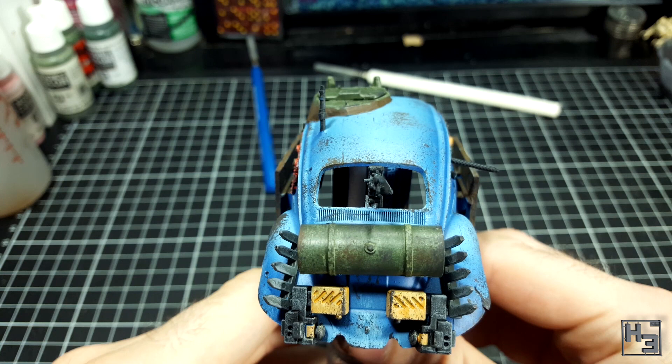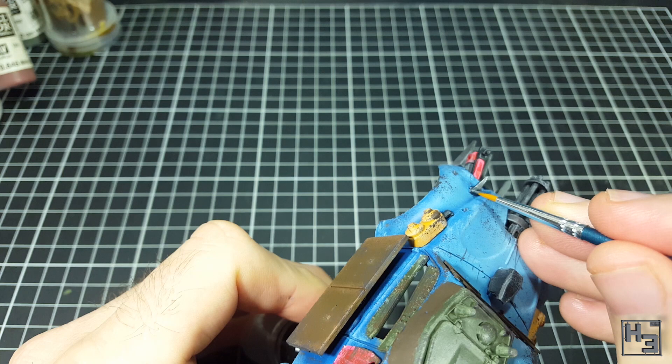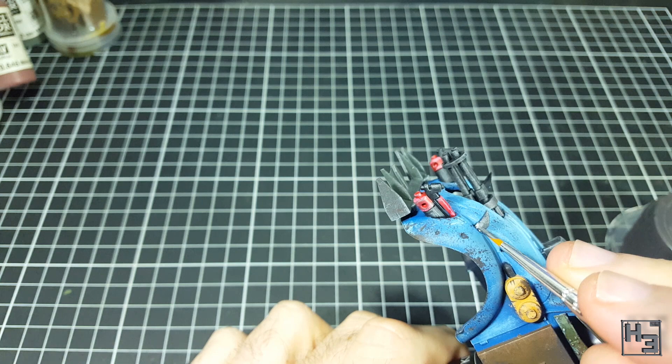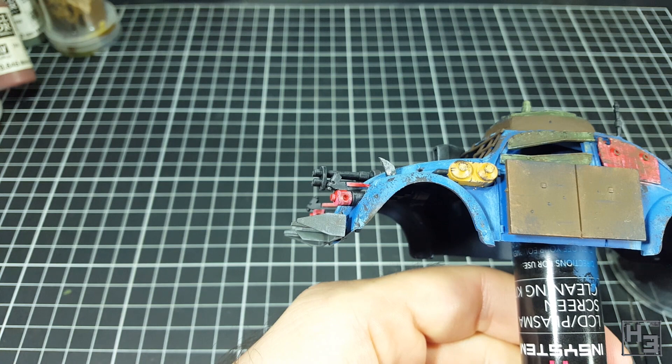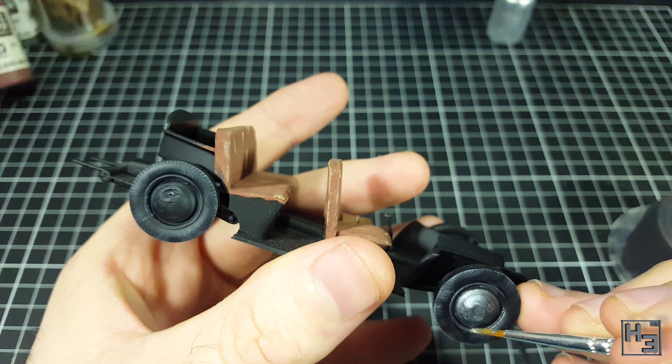Next I decided to paint the knives on the front of the mudguards. I used Italeri Flat Gunmetal for this — it's a nice metallic silvery colour that isn't excessively shiny and bright. I did this after the chipping effects for the same reason I added the base colours for the rusty areas after the chipping — so I wouldn't have to redo it in the event of accidental chipping. I used the same colour to paint the hubcaps. I like to imagine these have stayed at least somewhat metallic looking even after all these years.